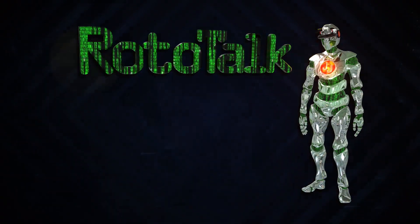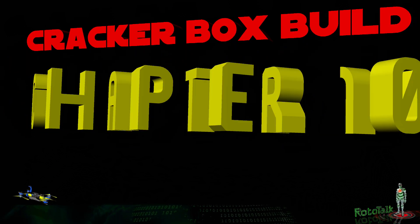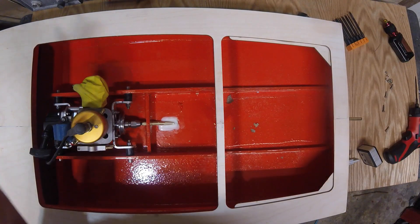Hey kids, welcome back to Rototalk. Hey kids, welcome back.